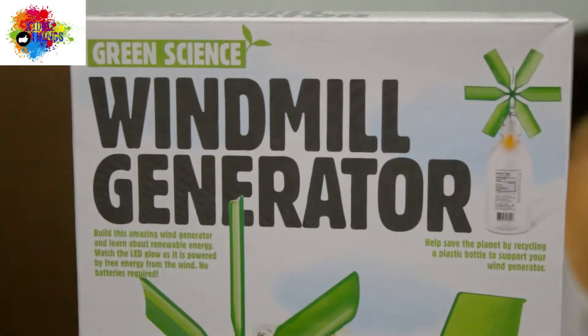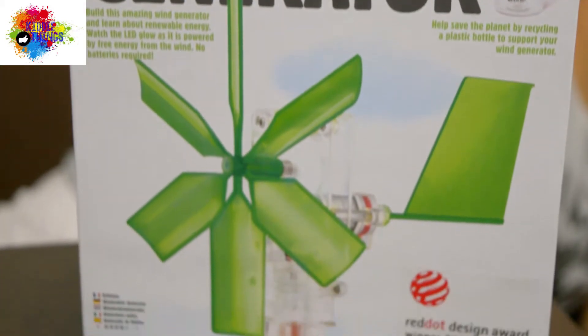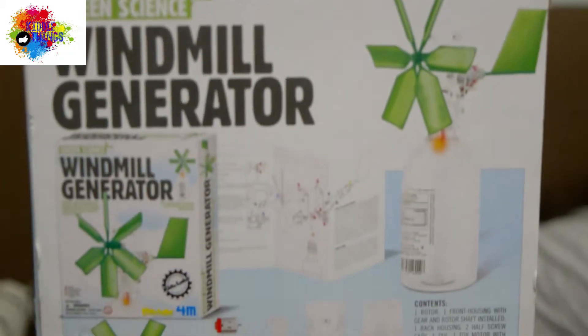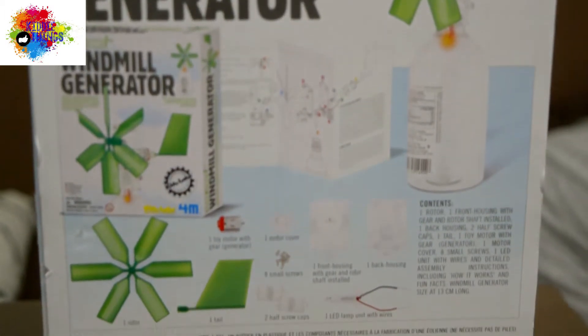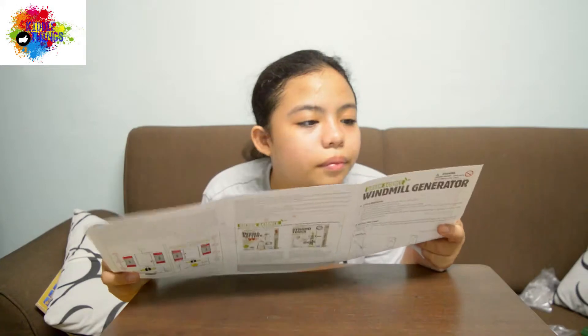Build this amazing wind generator and learn about renewable energy. With the LED glow as it is powered by free energy from the wind. No batteries required. Help the planet by recycling a plastic bottle to support your wind generator.